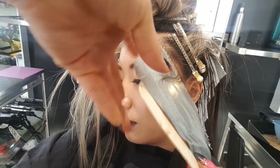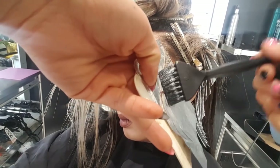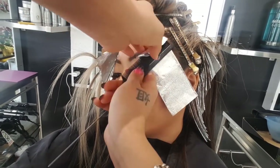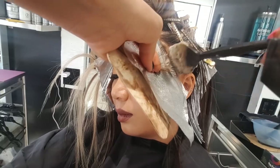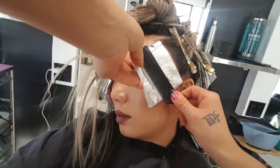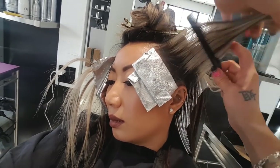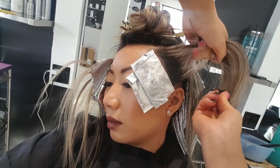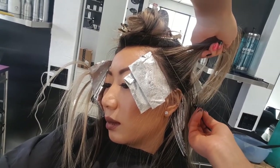We're using the same formula for her roots, and on her ends I mixed some level 5 natural because obviously it doesn't need to be mixed to a 30 volume for that. It's really important to pick out exactly what was done before — I remember from last time I did three blondes to every two darks, so it's easy to see and easy to pick out.